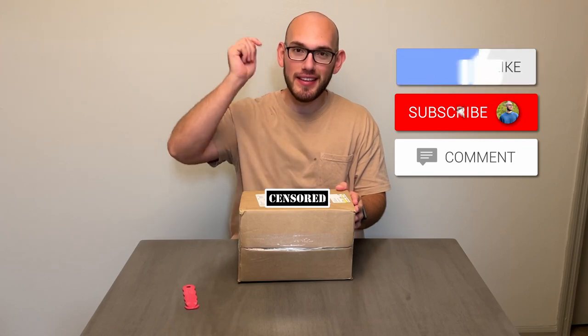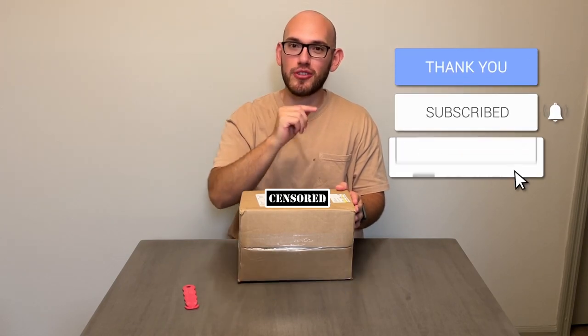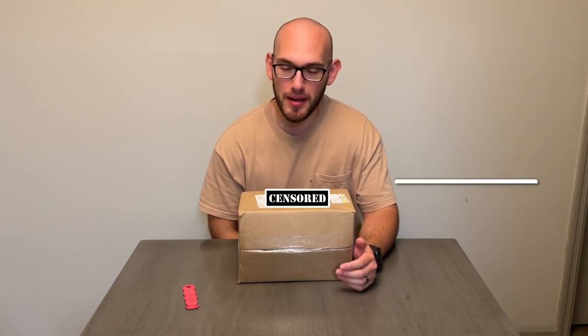But before we get into the unboxing, if you guys haven't subscribed yet, go down there, hit that white button, turn it red, and also turn on bell notifications so you know when I post.